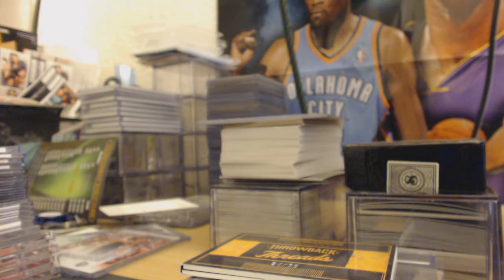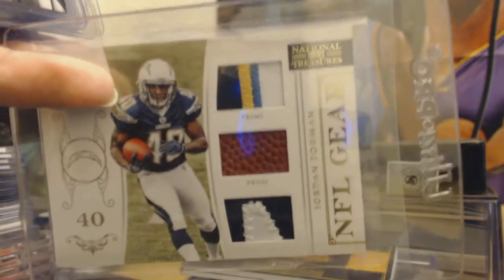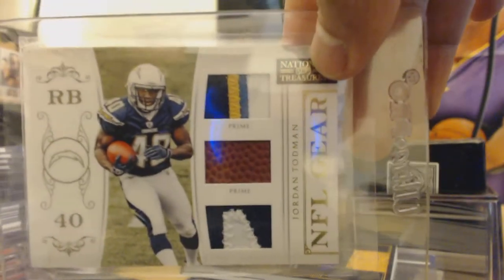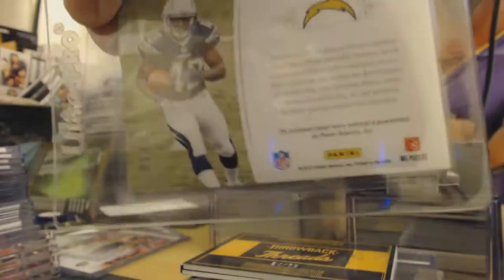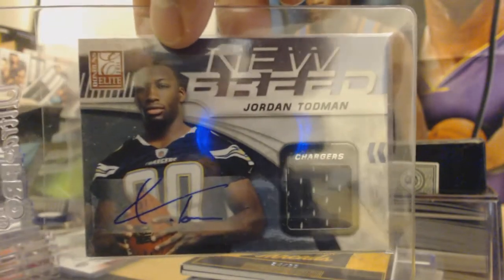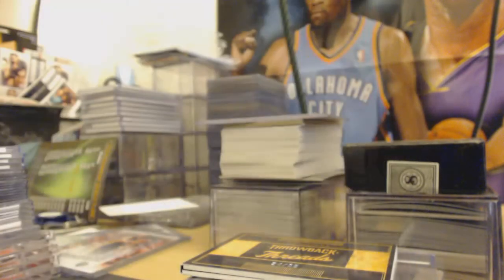Some more JJ Watts. Ben Tate and Tory Smith x-factor Chrome. James Harrison — you know there are a lot of James Harrison fans out there. Here's a nice Jordan Todman prime jersey — ball and glove maybe in the bottom — out of 49, number 18 out of 49. Then another Jordan Todman jersey, rookie auto jersey, 14 out of 25, short print.